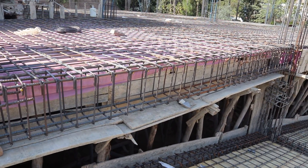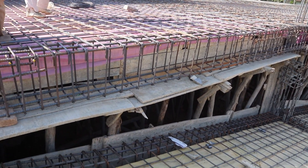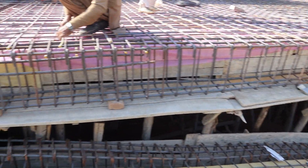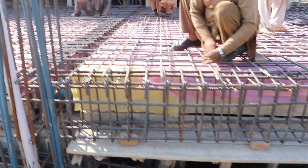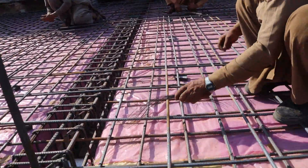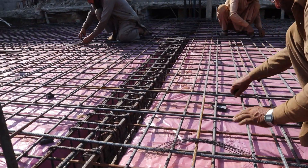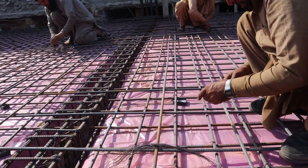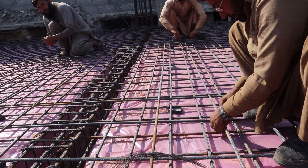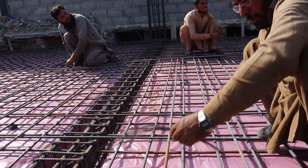The span between two columns here is 24 feet and the other span is 22 feet as you can see clearly. This floor beam is simply supported, and on top of it they are providing extra steel rods to resist the negative bending moment. The depth and width are the same — 12 by 18 inches.